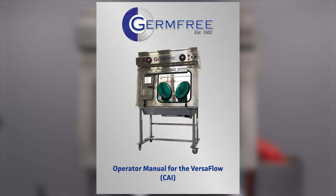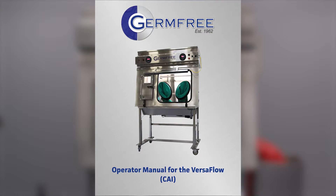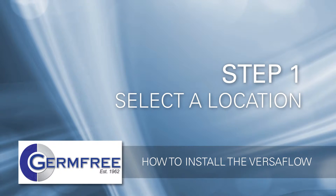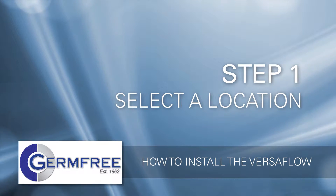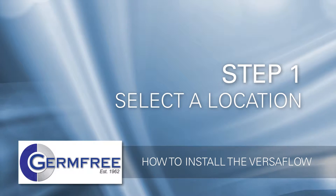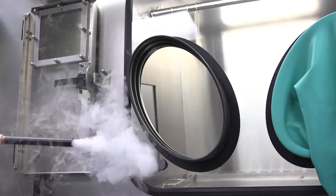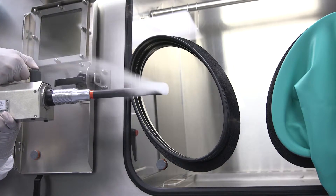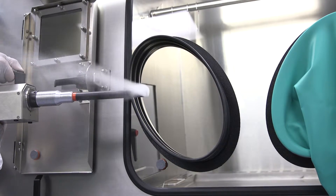A detailed checklist is in the Versaflow user's manual. The first step is to select the location to place your Versaflow. State regulations pertaining to room access or professional considerations may impact where you place your Versaflow. Unlike an open front hood, room air currents will not adversely affect the quality of compounding done in a Versaflow. This gives you a lot of flexibility when considering just where to place a unit.